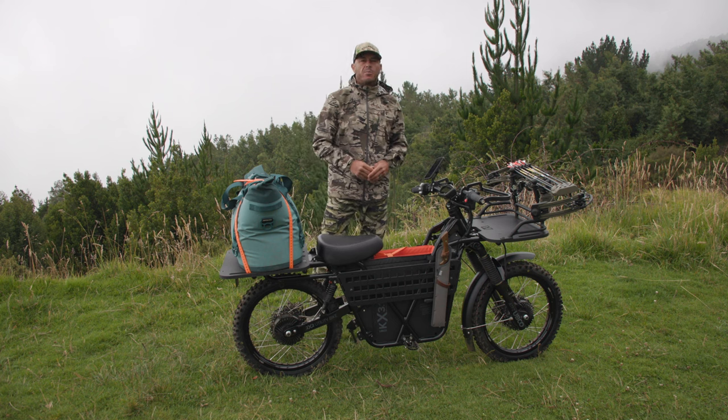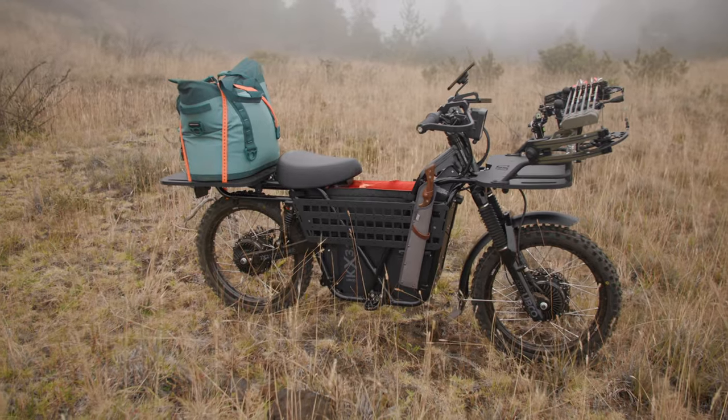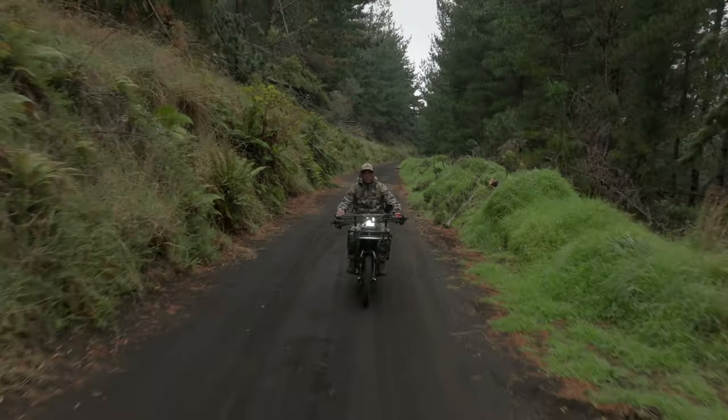Hey guys, I'm Shane Dorian and I'm here with the brand new UBCO 2x2 Hunt Edition. The reason it's called a 2x2 is there's a 1,000 watt hub motor on the rear and a 1,000 watt hub motor on the front. The thing basically can get you anywhere you need to go.